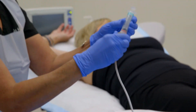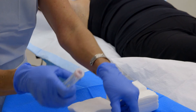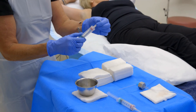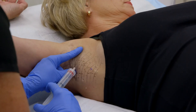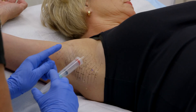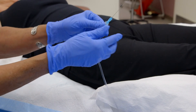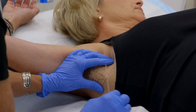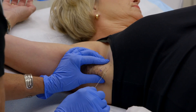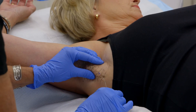Fill both 5cc syringes with tumescent solution, then attach a 30-gauge needle. Inject 4 to 5 intradermal 1-milliliter blebs of tumescent solution using a 30-gauge needle. The spinal needle will be inserted through the bleb into the subcutaneous tissue. Attach the spinal needle to the HK tumescent infiltration tubing. The clinician's non-dominant hand gently grasps and slightly elevates the axillary skin, while the dominant hand holds the spinal needle. The needle is inserted through the bleb and then advanced within the superficial subcutaneous tissue using a gentle in-and-out motion in a fanning pattern.